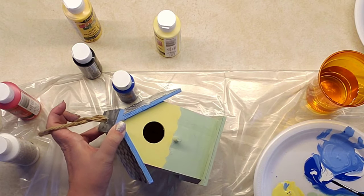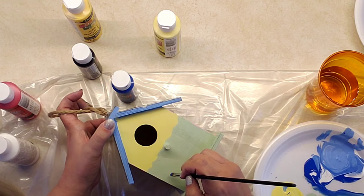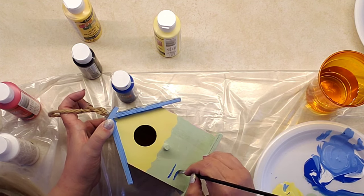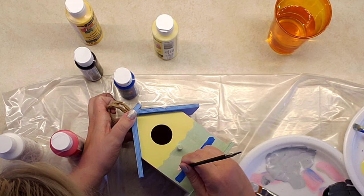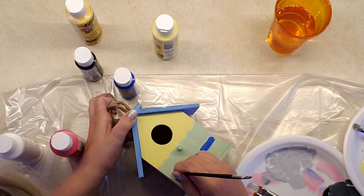I wanted to put little flower boxes in the front, so I decided to do that and I think it turned out pretty cute. I should have just left it alone, but again I wanted to try and be creative.